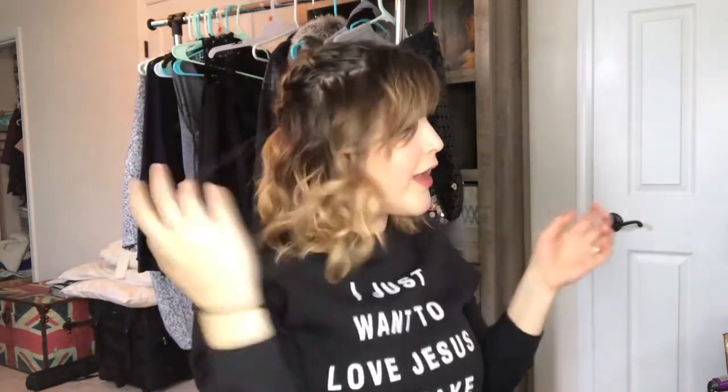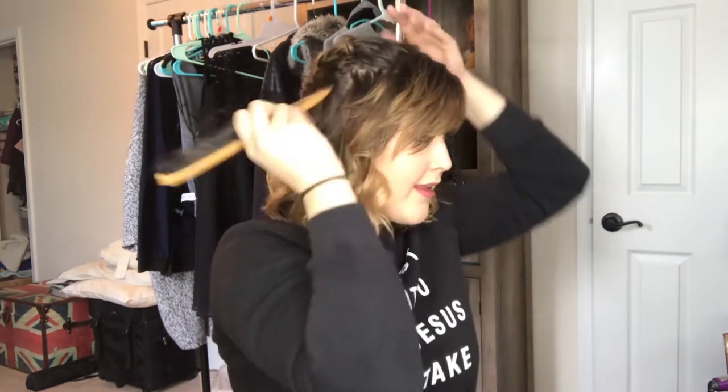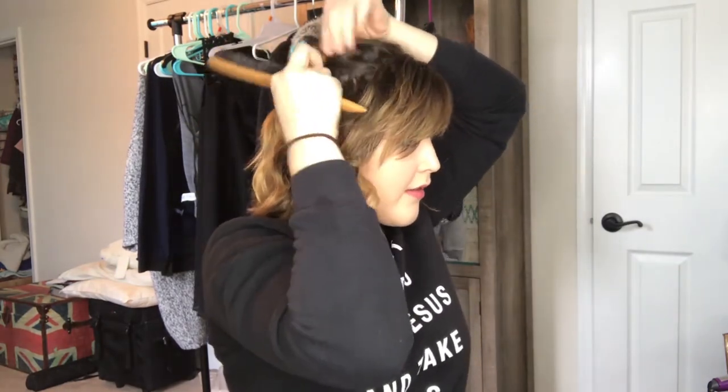Criss-cross the two braids over each other, then fluff up the hair and touch up anything that needs touching up. I love this hairstyle because it doesn't have to look super clean. Even if my braiding is messy in the morning, this is so easy to do and it looks good.